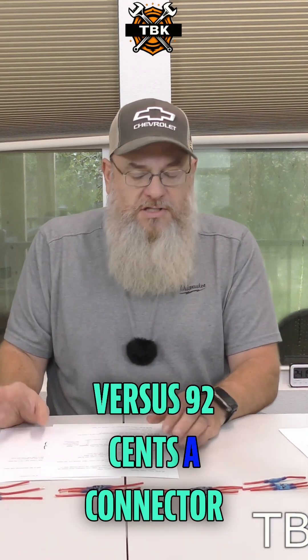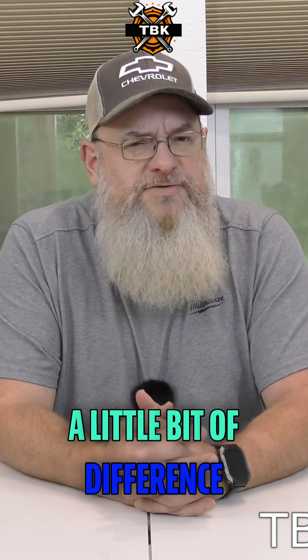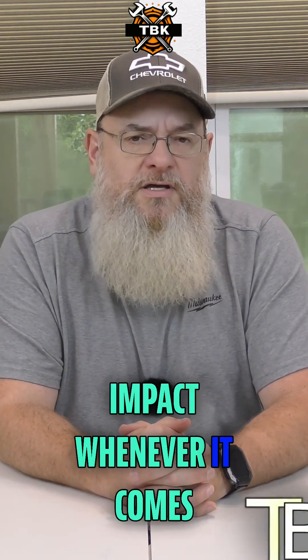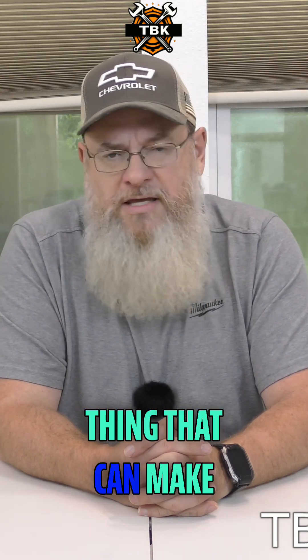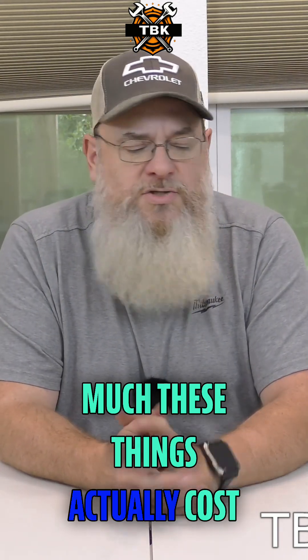All of our testing is showing us that there is a little bit of difference but not actually enough to make a massive impact. However, there is one thing that can make a massive impact, and that is how much these things actually cost.